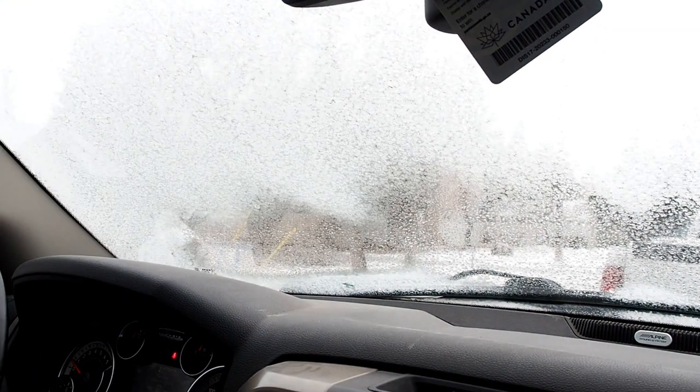I've got Canadian problems. Nice and frosty and I can't find my scraper. So there's that. Welcome to week three — gonna be a good week.